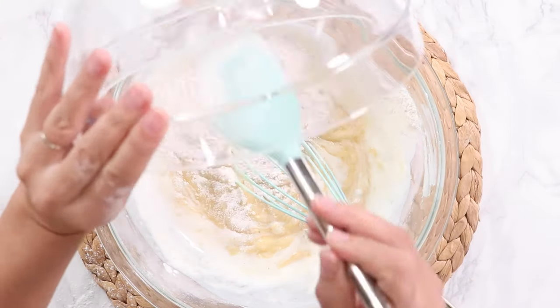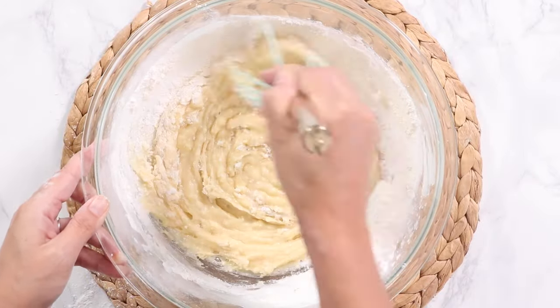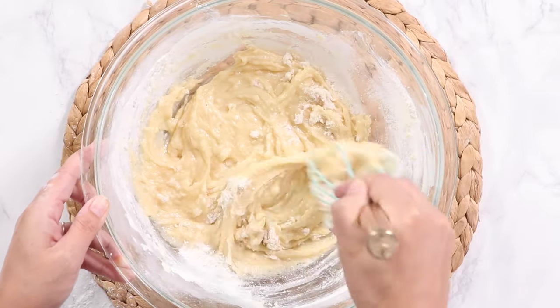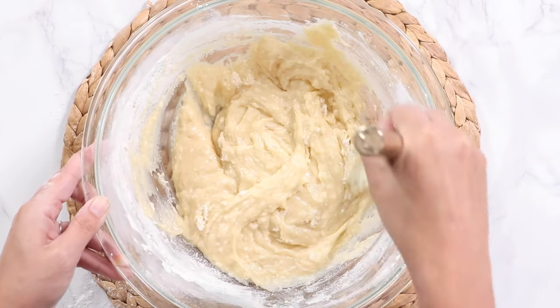Now I'm going to add in the rest of the flour and then mix this until just combined. We don't want to over-mix it. Just barely have maybe a couple of little flour specks in there and that's going to be perfect — it's like making pancake batter.